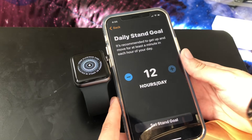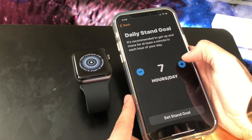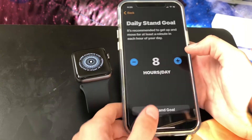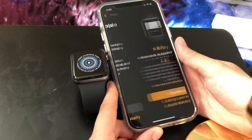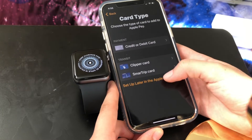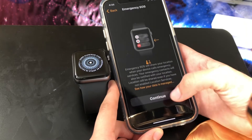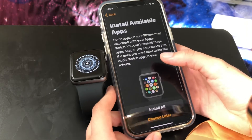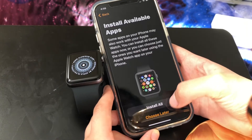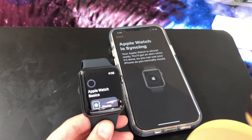We'll set an exercise goal — yeah, we'll set this for five hours. Now what the — okay, we'll set it for eight, never mind. Continue. Set up later — next. Emergency SOS — okay, we're gonna install all. Now it turned to this, whatever this is — Apple Watch basics.